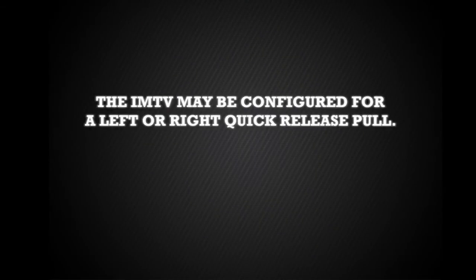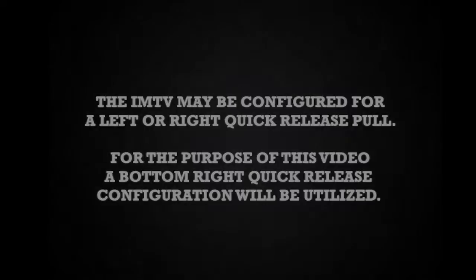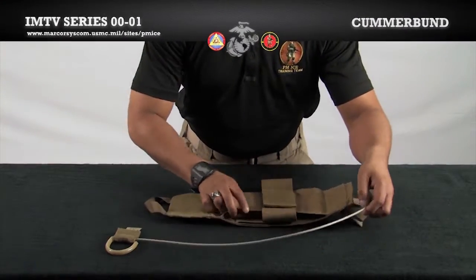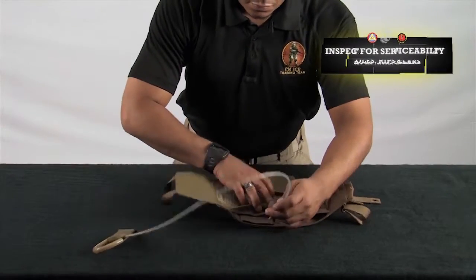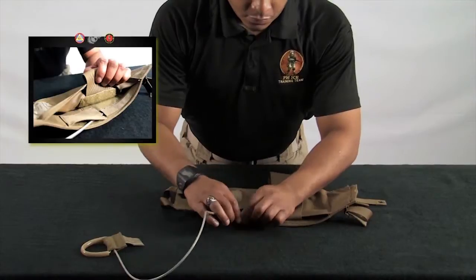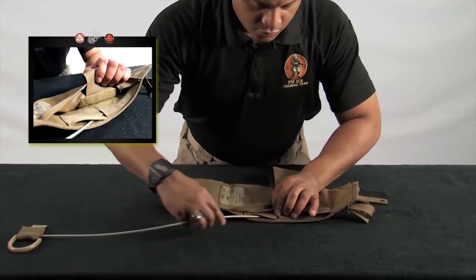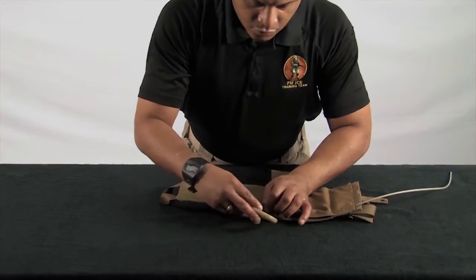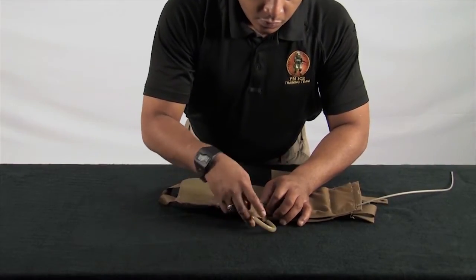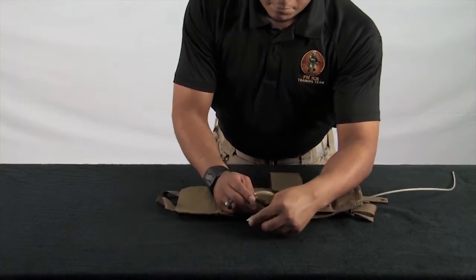Though the IMTV may be configured for a left or right quick release pull, for the purpose of this training video a bottom right quick release configuration will be utilized. Lay one cummerbund panel flat with the PALS side down. Insert the quick release cable into the cummerbund panel by routing it through the channel as shown. Once the cable is fully inserted, place the pull handle into the open pocket. Use of an ID card will help in placing the pull handle into the pocket.